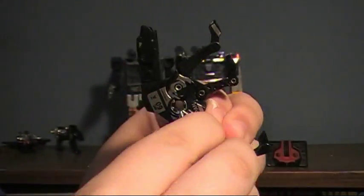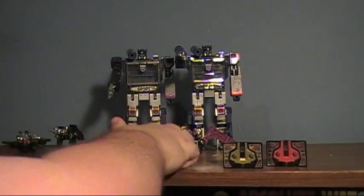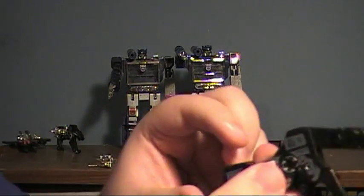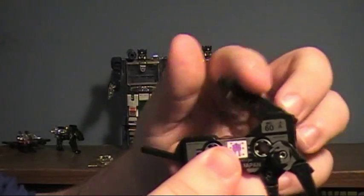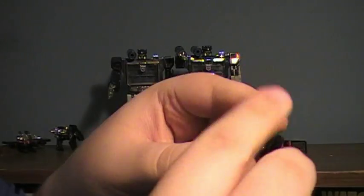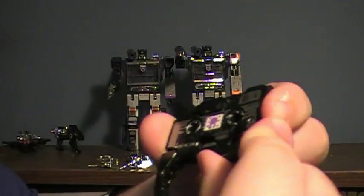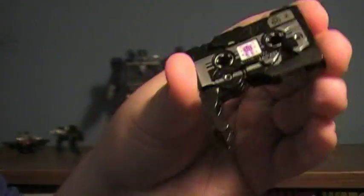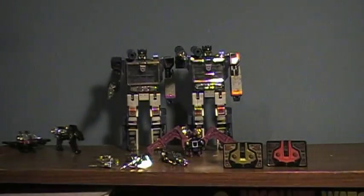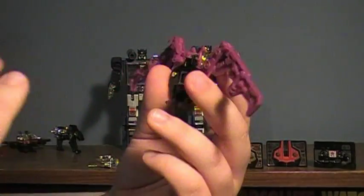To transform Ravage to cassette mode: take off his boosters, fold his head in, fold his tail in, tuck his front paws back, squeeze at the knees, then fold his back paws in the same way — and there's Ravage as a cassette.